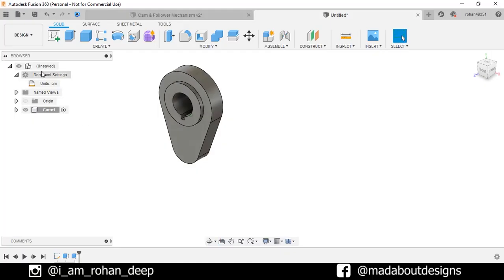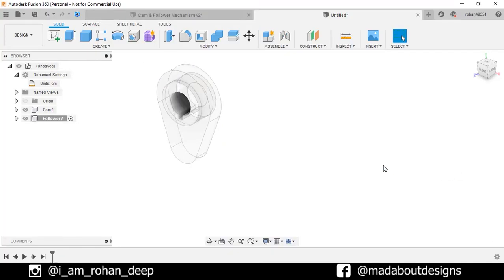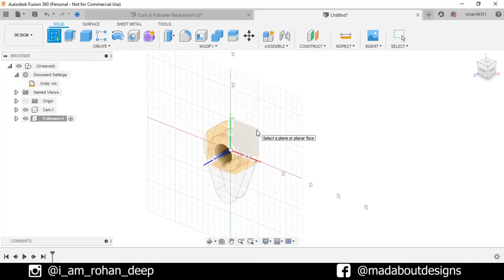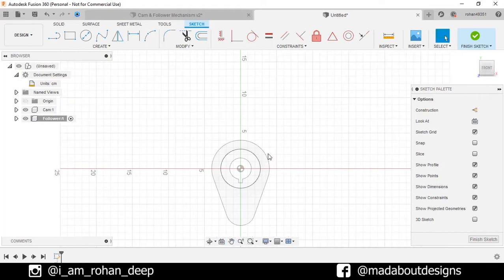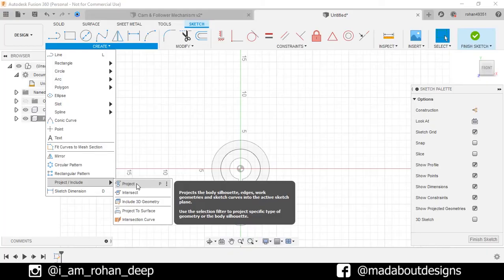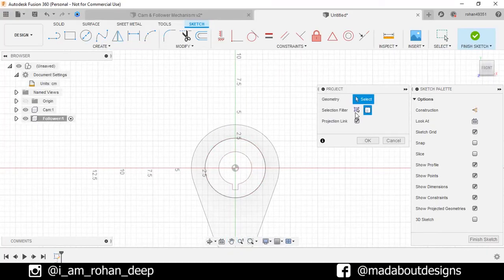Now go to the main assembly. Create another component and give it the name 'Follower'. Keep it active and click OK. Create a new sketch on the front plane. Under Create, go to Project — or you can directly press P to go to Project. Set Selection Filter to Specified Entities. Turn on the Projection Link and select this arc. Click OK.